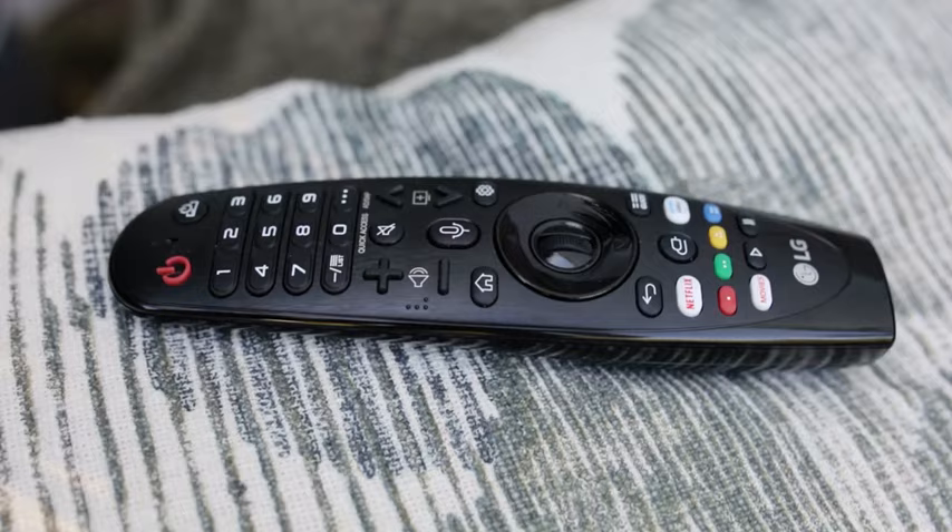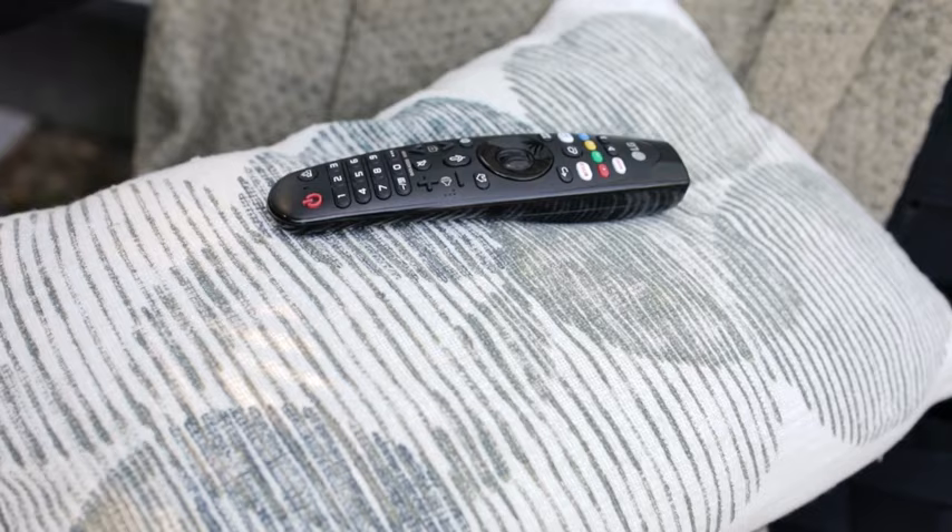How do you fix your smart TV when its screen turns green all of a sudden? Before we list the solutions, please check the following.